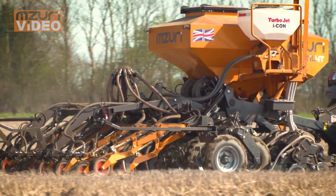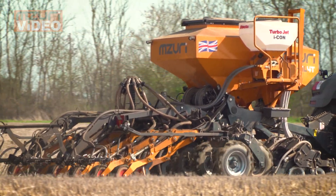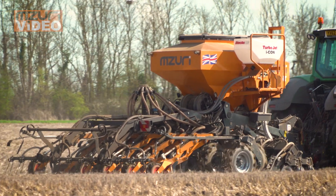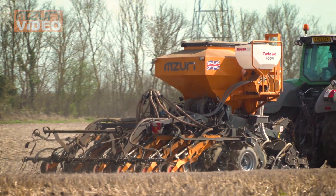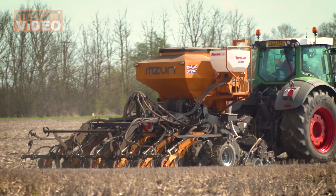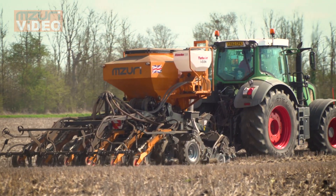It breaks down, it makes the soil more workable, adds to the organic matter. So we're chopping where we can and where we need to, because we don't have any issues with the machine drilling into it.